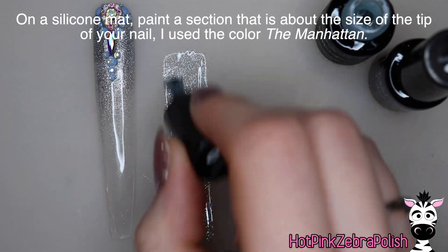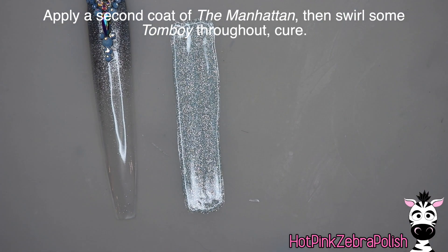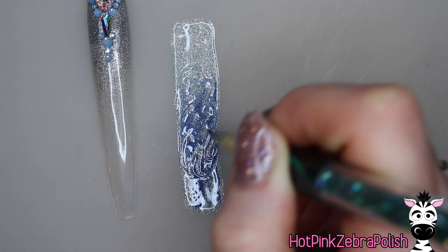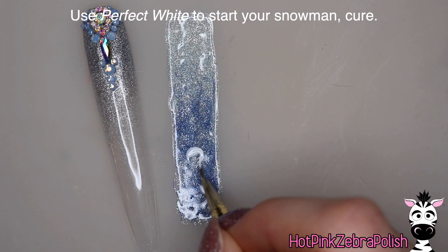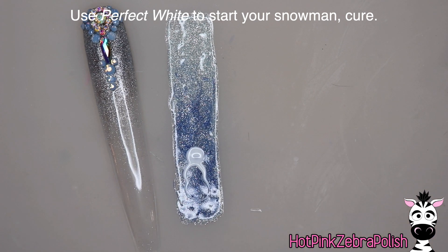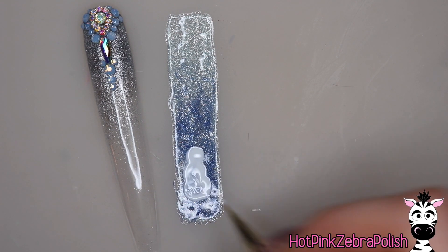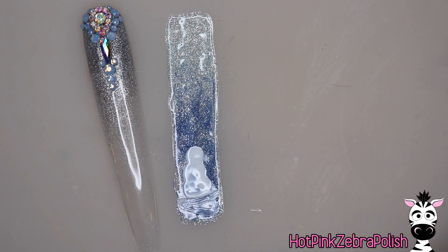I have my nail tip sitting next to where I'm working. I'm using the color Manhattan — two coats of Manhattan and then one coat of the color Tomboy. The Manhattan isn't cured before adding the Tomboy color; I just brush it in and then use a paintbrush to swirl it together so it looks kind of wispy in the background. Then using the color Perfect White, I do the first layer of my snowman — the head, and then instead of three perfect circles for the body, I did almost a peanut shape, like a figure eight. Then I take Perfect White to add a couple of little highlights to the snow the snowman is sitting on.